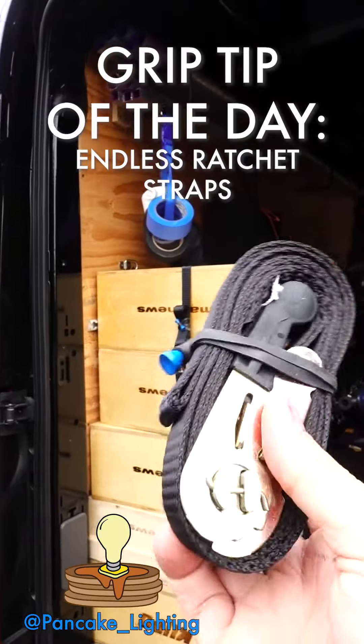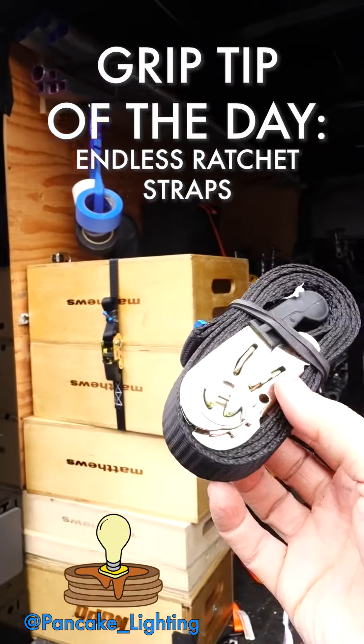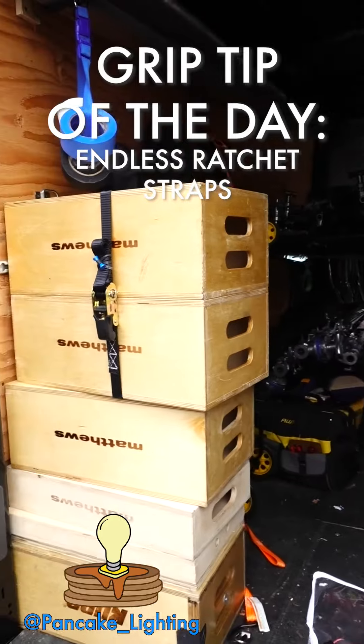It has no hooks. It's called an endless loop ratchet strap. If you've ever used a strap in a way where you're trying to hook two ends together, you'll know that it doesn't really work very well.